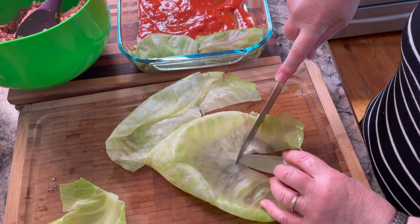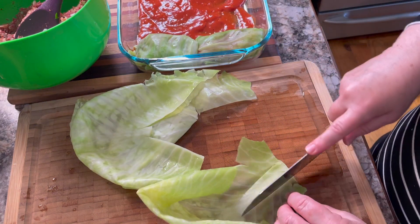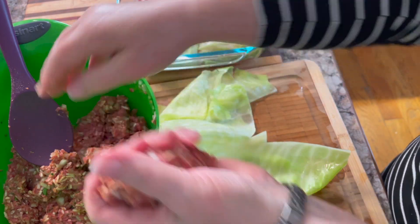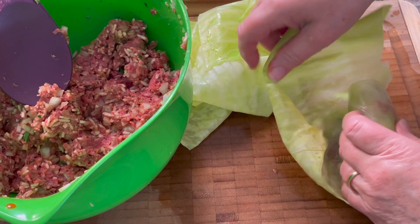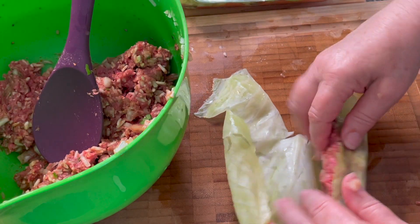Remove any thick stem in the middle of the cabbage leaf — just cut a V in each leaf and remove that thick stem. Take a handful of the meat mixture, about a third of a cup, and place it on each leaf and roll it up. Finish by tucking the leaves underneath each cabbage roll. Repeat this process until you have it all used up.